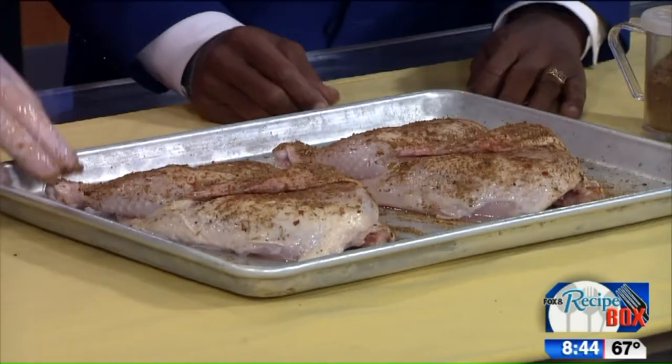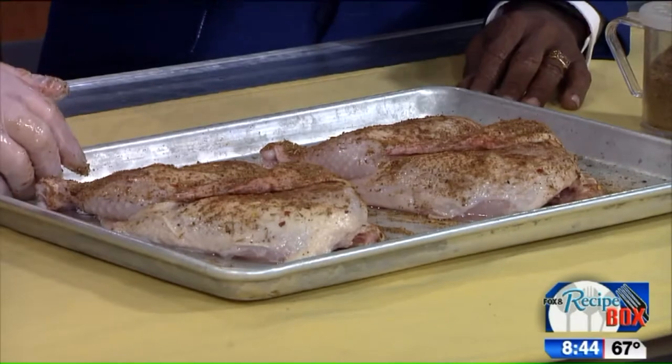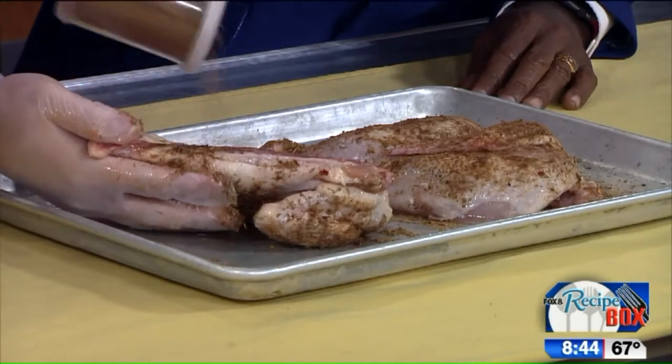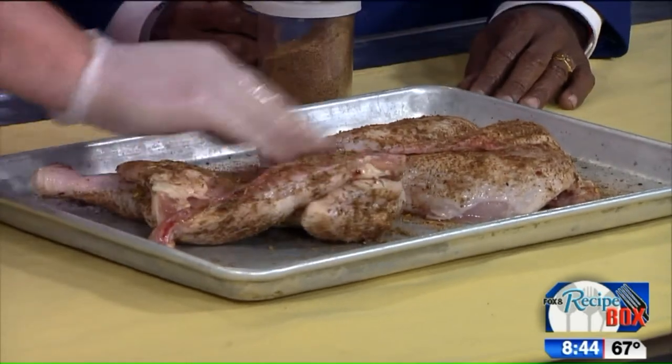Then you're going to bake these in the oven at 350 for about 40 to 50 minutes. Do you have to put the jerk on both sides or just one side? You can do both sides if you like. Let's do both sides — just get a little bit on the other side and rub it in there.